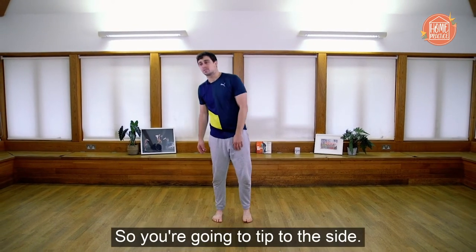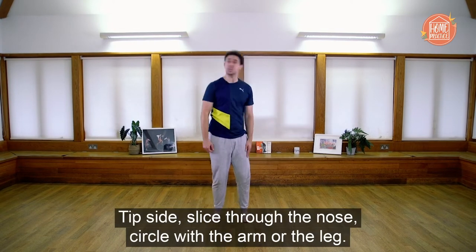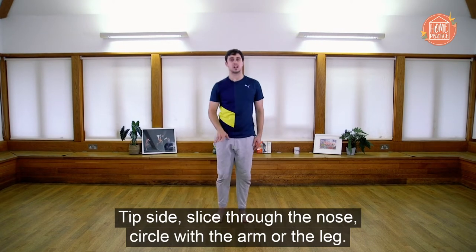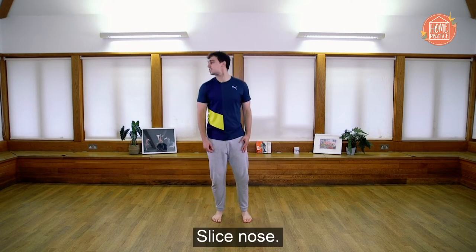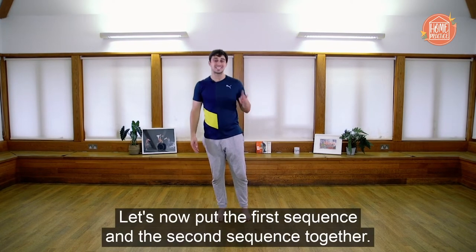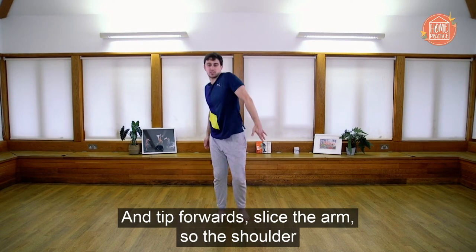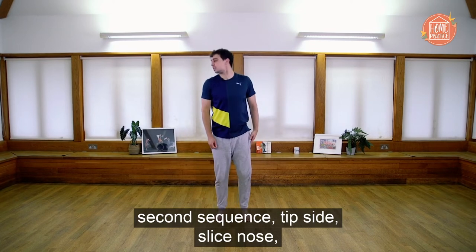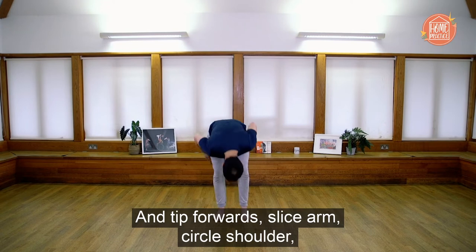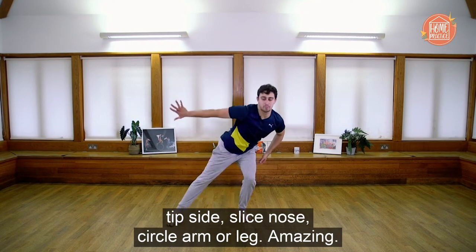Let's now do the second sequence. You're going to tip to the side, slice with the nose, and circle with the arm or the leg. One more time — tip side, slice nose, and circle with the arm or the leg.